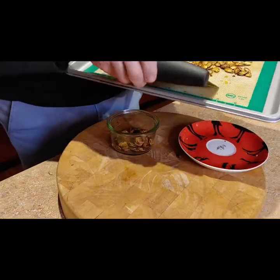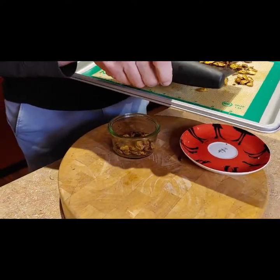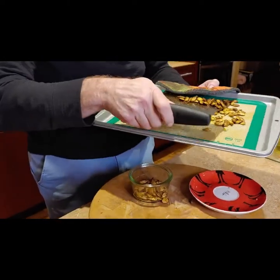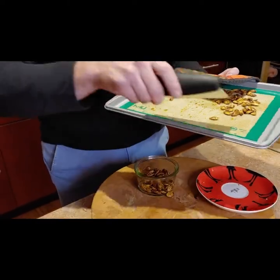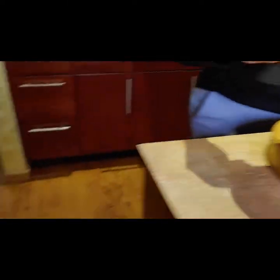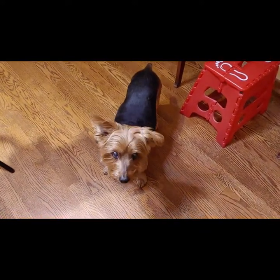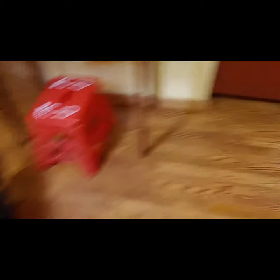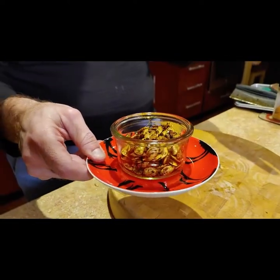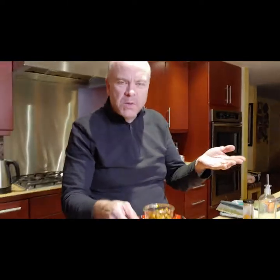This is something you can have any time of the day, or you can make a bunch of it and pull it out whenever you want. There he is, crying, hoping to get a little taste. So that's the elote pumpkin seeds — or elote seeds — enjoy! Bye!